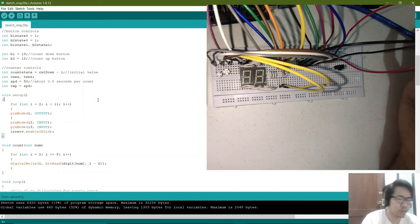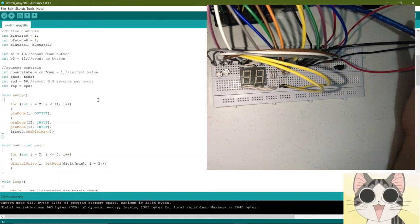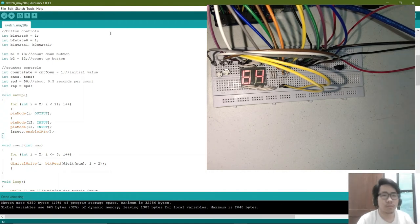Now we are ready to upload this program. Let me first connect our Arduino. We check the tools — the board is Arduino Uno, that's correct, and the computer recognizes our device. We upload and it is done uploading. Let me proceed here in our video for the two-digit counter.